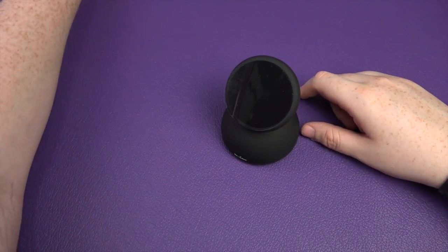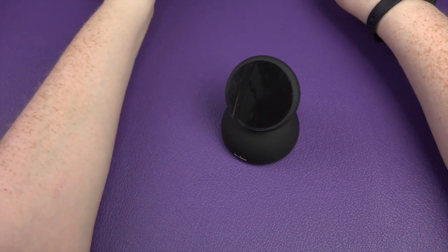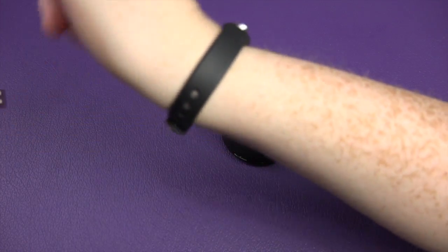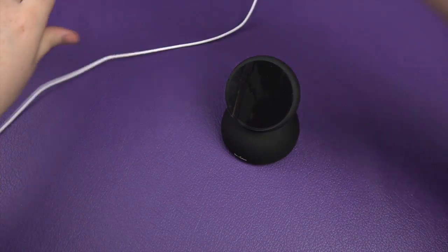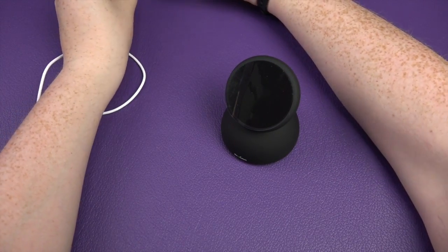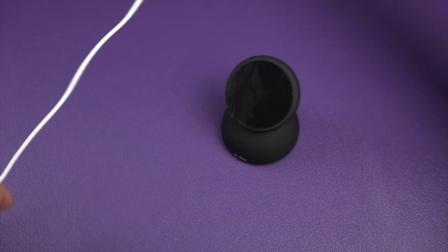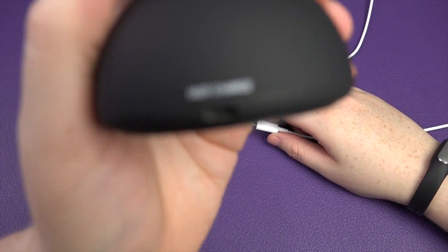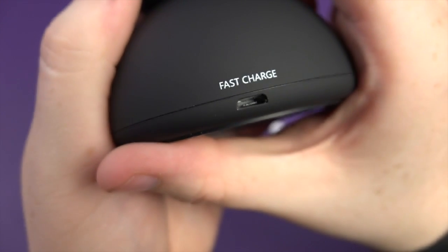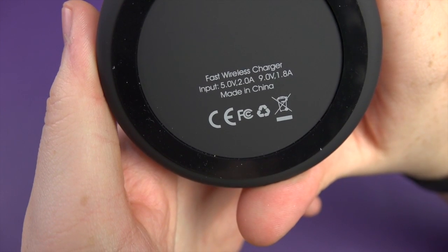We're going to share this one now. What we're going to do is plug it in — I'm just going to plug this into my fast charger. So plug that into there, and it is a fast charger on here as well. On the bottom of it, there we go, fast charge. So fast wireless charger, input, and made in China.